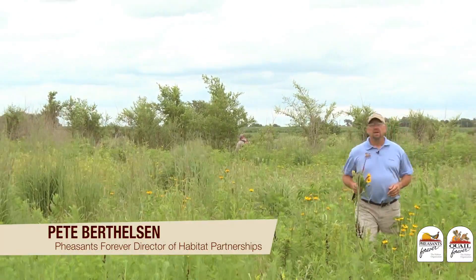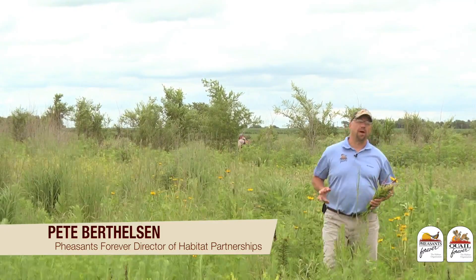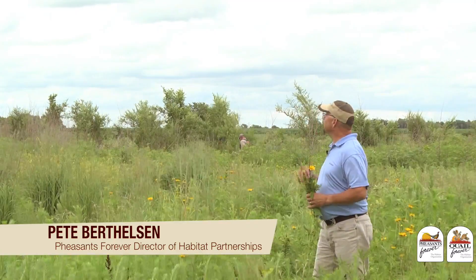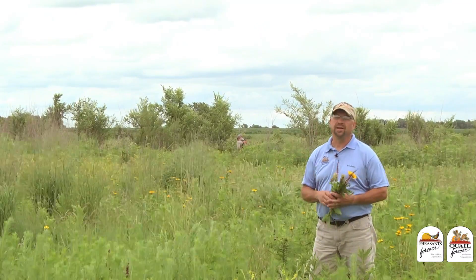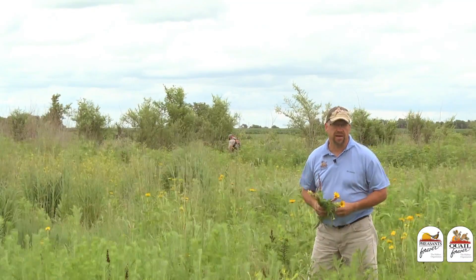Today's habitat tip is going to be talking about managing for something that can be a real common problem. We're looking at a CRP field that has invasive trees coming into it. That's no good for our grassland environment. We're going to give you a few tips on how to manage that.